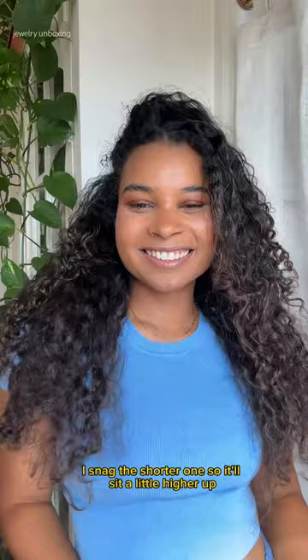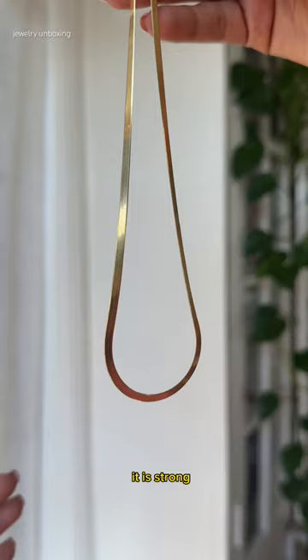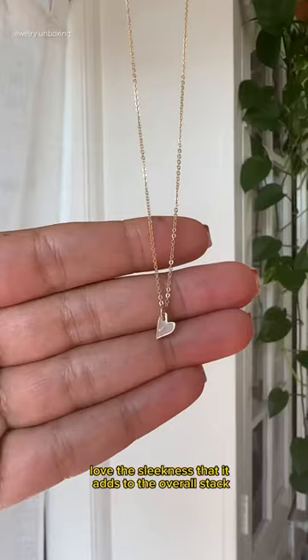Now this is the Hero chain necklace, and like its goddess namesake, it is strong and striking. I love the sleekness that it adds to the overall stack.